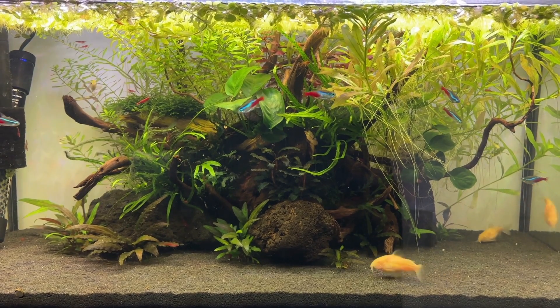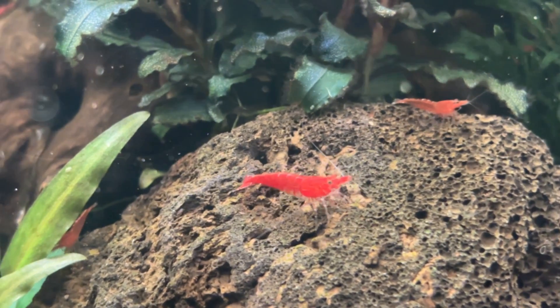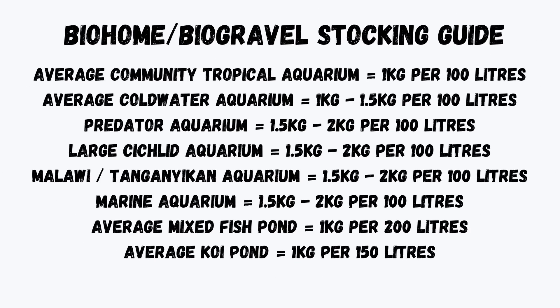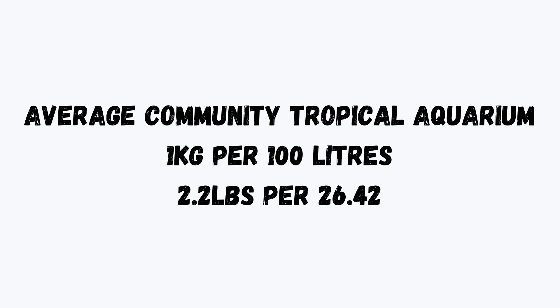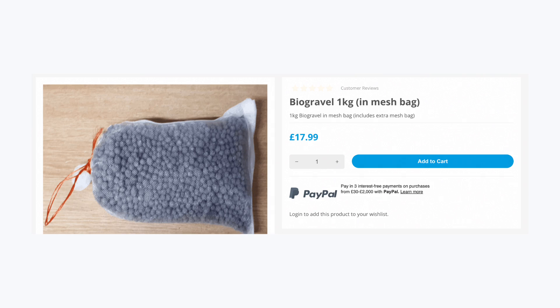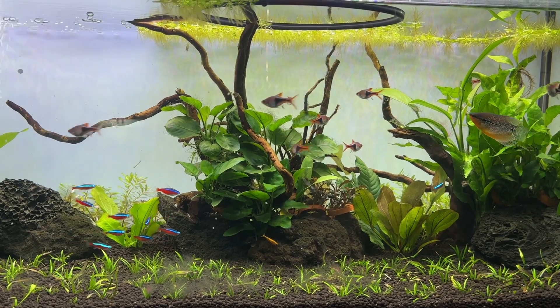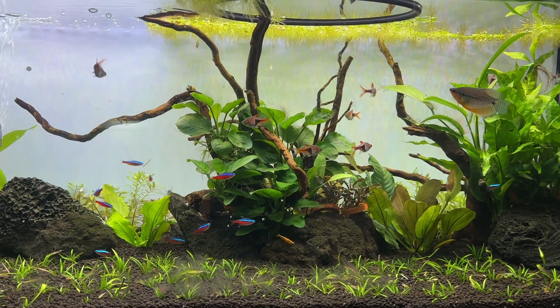Moving on to price — Bio Home and Bio Gravel are more expensive than other types of media, but usually priced similarly to their main competitor Seachem Matrix. The official recommendation is one kilogram of Bio Home or Bio Gravel per 100 litres of water, or 2.2 pounds per 26.42 US gallons. For a standard 100 litre aquarium, that works out to between £13.99 and £17.99, or approximately $17.43 to $22.41.